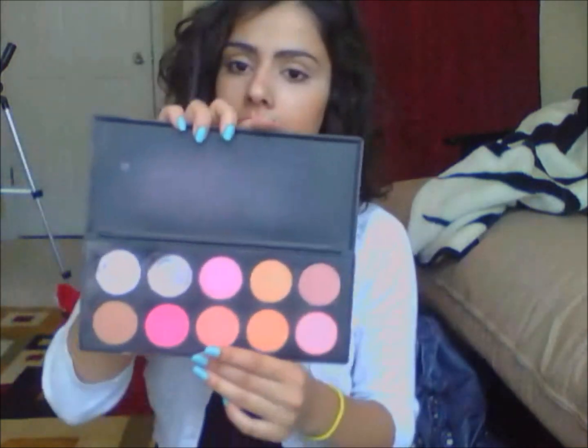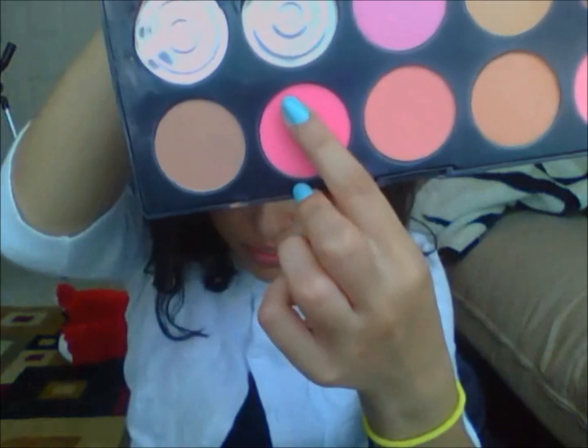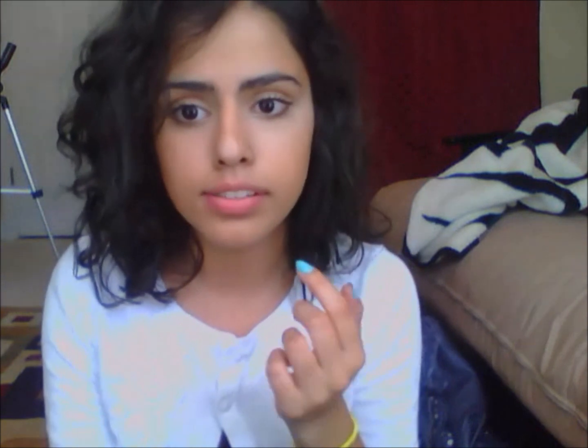It also has menthol so it is making my lips a little more plump already. Now what I do is take a color from my blush palette — I'm just going to use this color — and I'm slowly just going to dab it on. What the lip buffer also does is when you put it on and then apply this blush on top of your lips, it's a lot more easy to stick on.